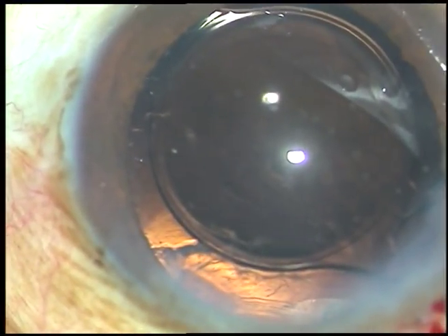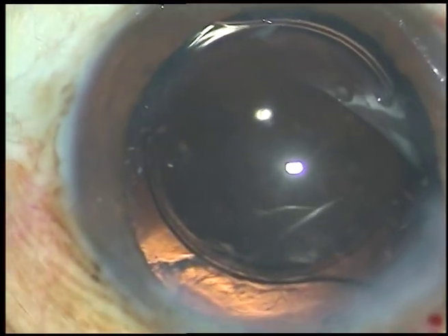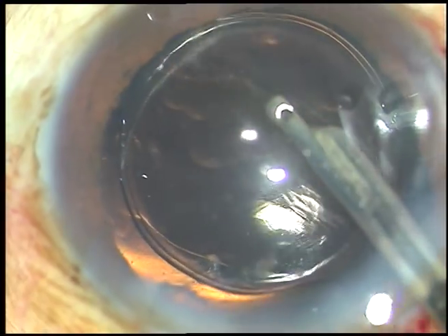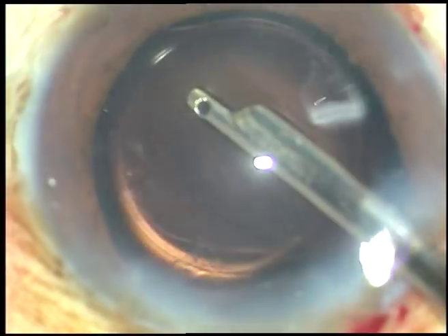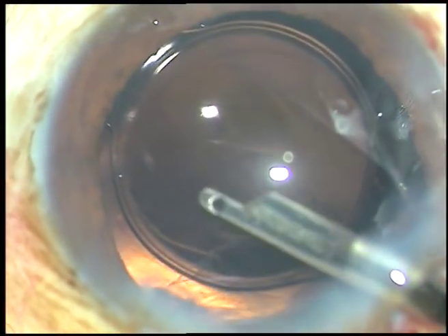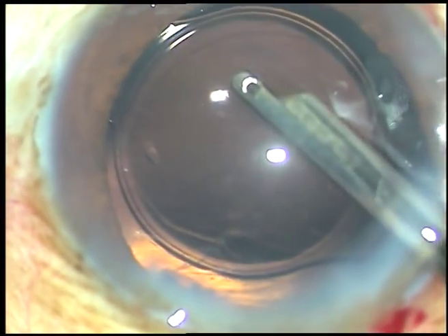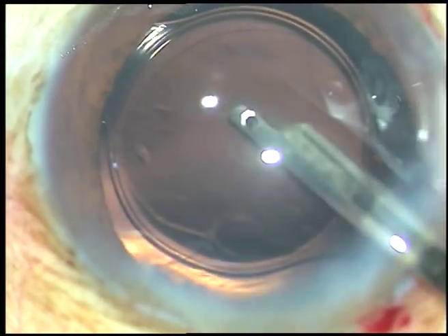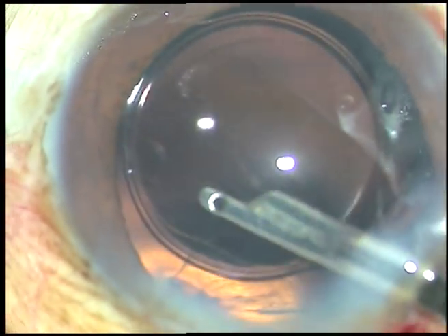Now I am going to clean the viscoelastic substance used in this case — that is hydroxypropyl methylcellulose. If I clean it to some extent and leave it, probably I can avoid vitrectomy. But as I am very thorough in other cases with cleaning of viscoelastic substance, in this case also I did that.